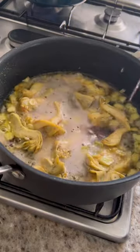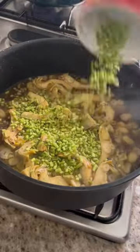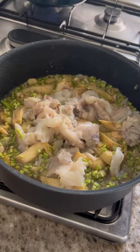A little bit more olive oil, a little bit of sparkling wine or white wine — I used rosé because that's all I had. Parsley stalks in, crab in.